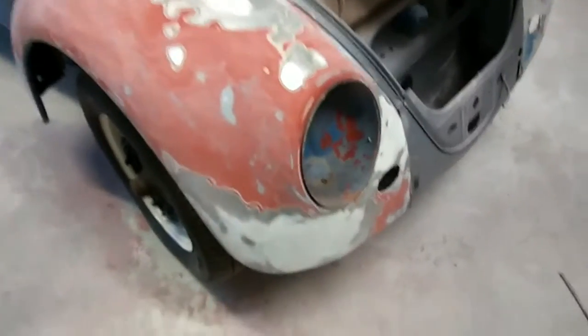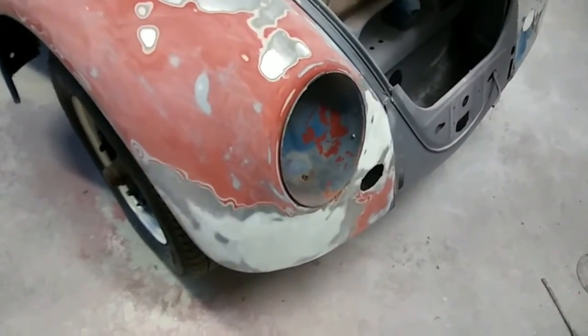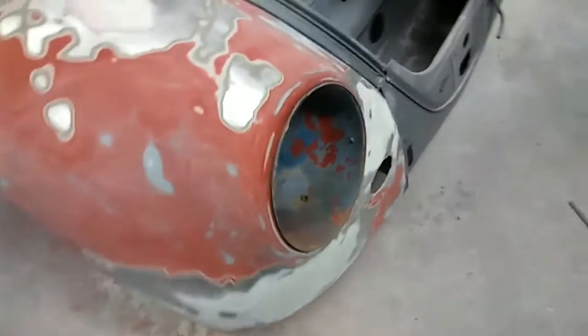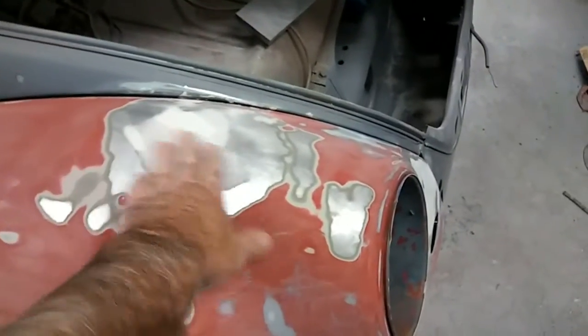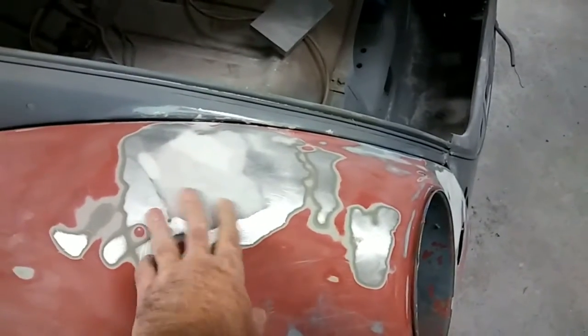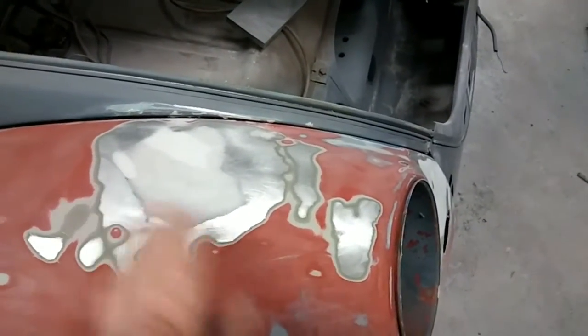Progress on the '61 — I did my thing on how to do the bodywork on the fenders earlier. I just ran through and roughed these in pretty nice. They're pretty smooth — not much. That one's pretty tight, this one's got a little wave to it, but that's okay.